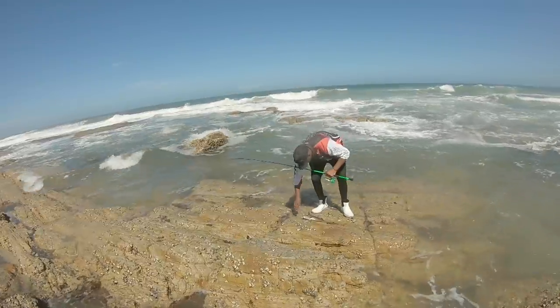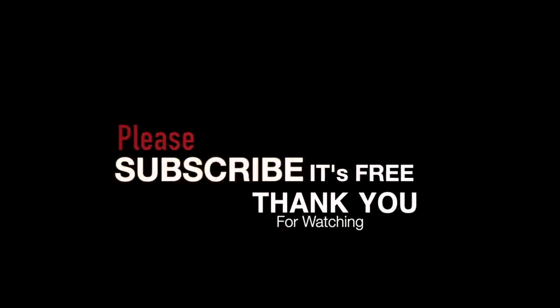Please remember to subscribe to the channel and hit that little bell icon if you would like notifications of when we upload new content.